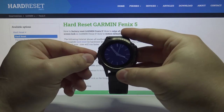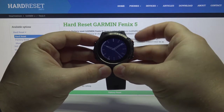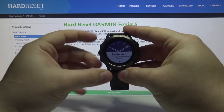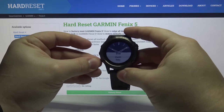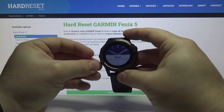Or we can go back to the watch face menu. The second option is customize, as you can see. We can scroll down by pressing the down button, select customize, and press the right upper button to select it. Here we have a few options like dial, hands, data, accent color, background color, and done.